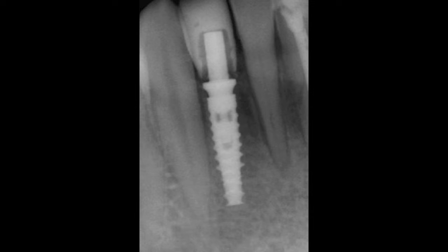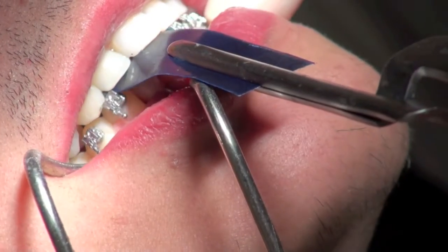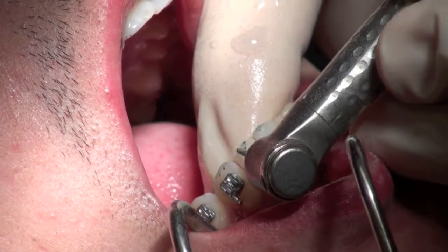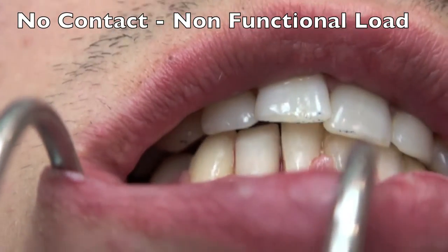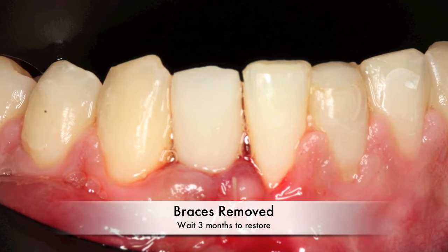We take an x-ray making sure that everything is good and everything is seated. Then we do some non-functional loading tests: protrusive, working, and non-working. On the protrusive we have to reduce this because I don't want any contact on this non-functional loaded tooth. So working, non-working, and protrusive are all cleared — the only way this is going to get hit is with a bolus of food.